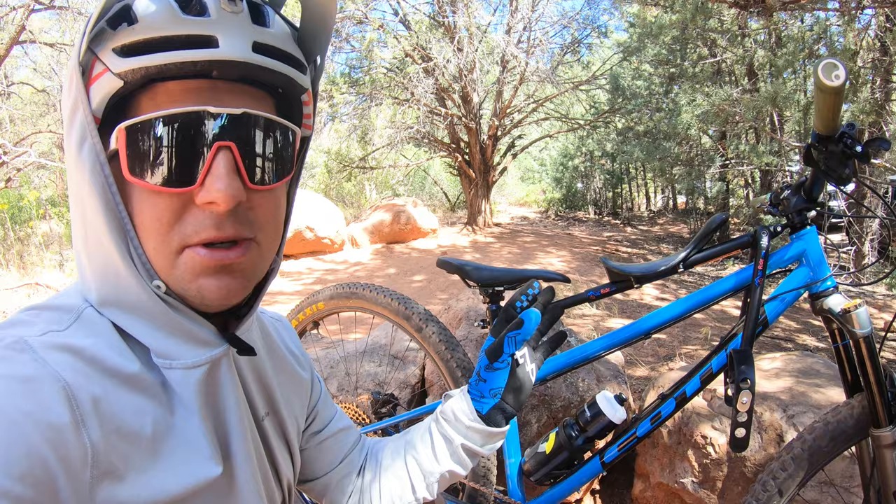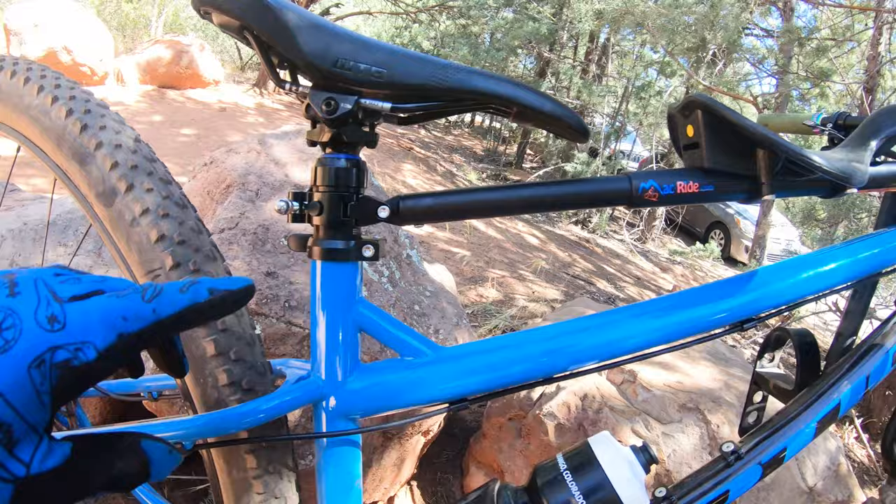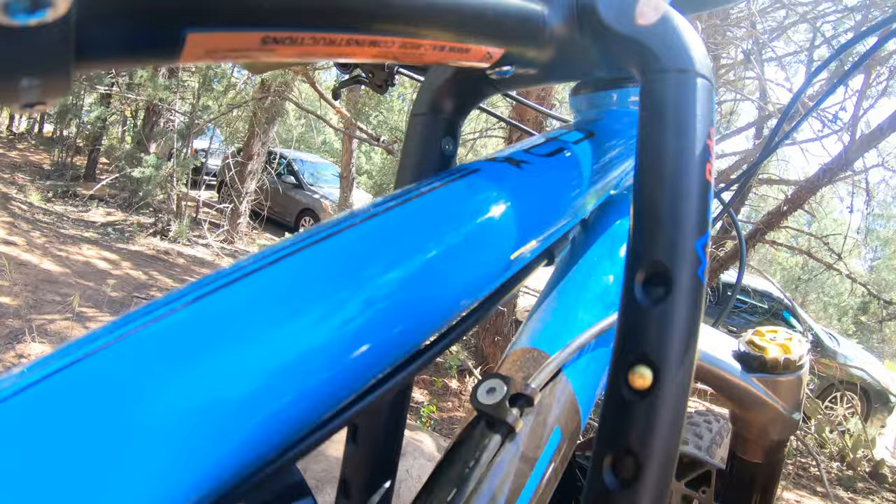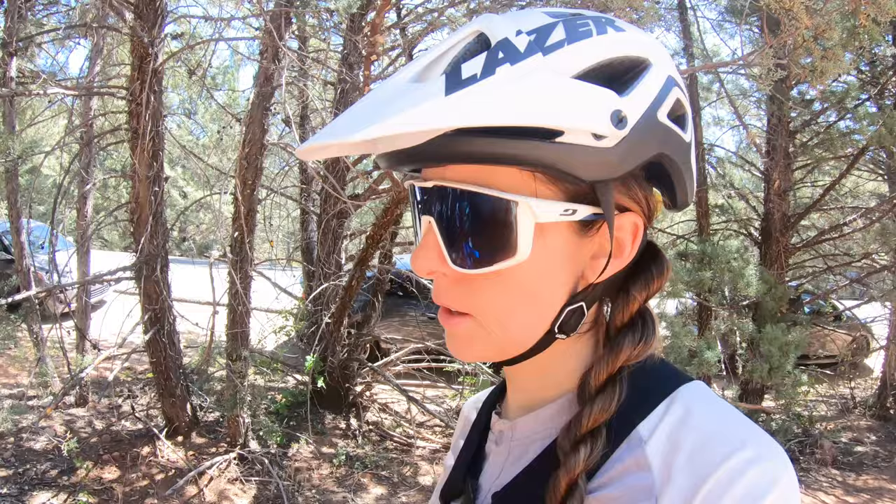I'm super excited to test it out. Right now it has no contact anywhere with the frame. It contacts my seat post and it comes with a special spacer for the headset that I'll show you, but nothing's touching the frame. So even if you have a carbon frame, nothing's going to touch it. Let's check out the install real quick.